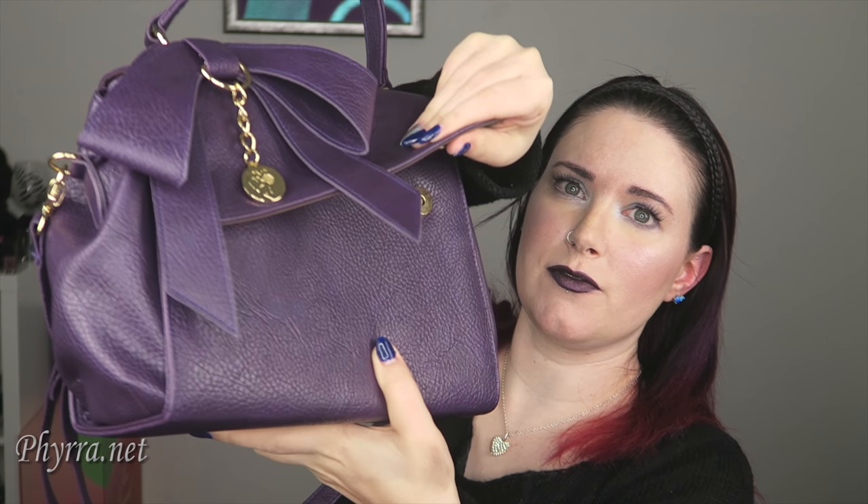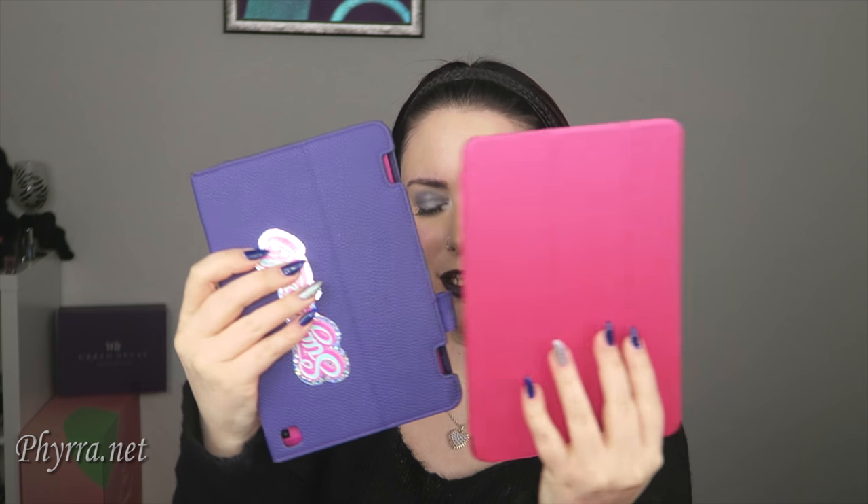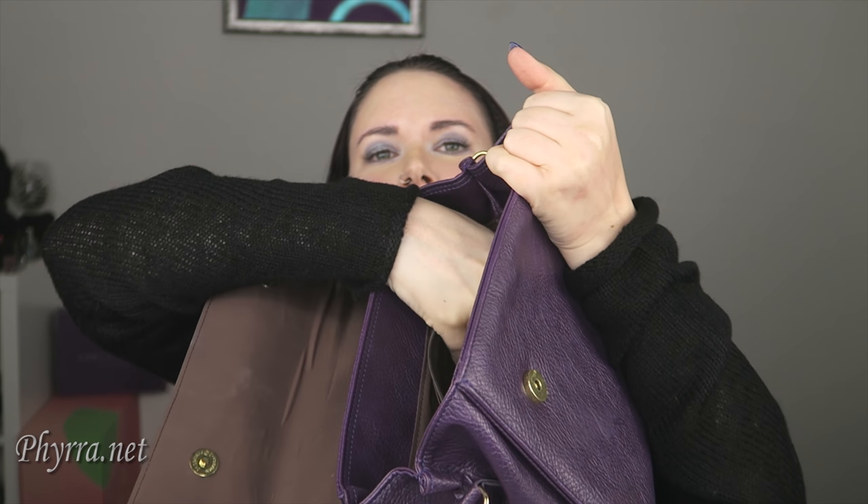It has two snaps on the front which you can open up. Let me show you what I can fit in here. I can fit my small makeup bag if I don't put a lot of stuff in it. I can fit my wallet, which is almost the same size as my makeup bag, and I can fit my Kindle and iPad Mini. I can't really fit my keys in — if I want to fit my keys in, I have to get rid of my Kindle and iPad Mini. I can't fit in a hairbrush or anything like that. It has this little zipper pocket here in the center, which I never even noticed until a month ago, because it's such a tiny, tiny space.